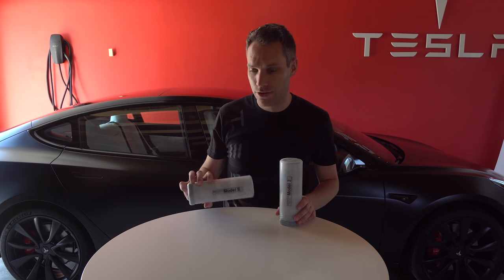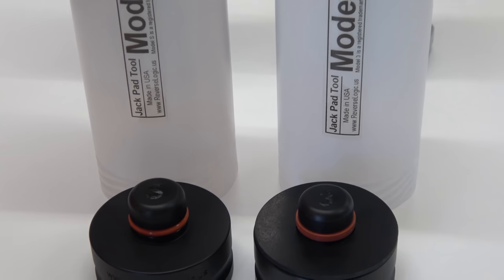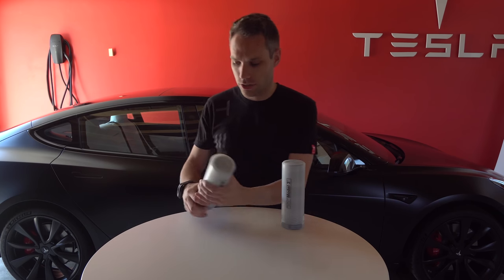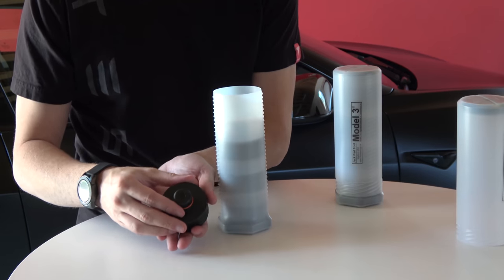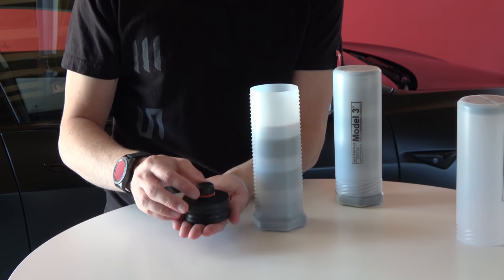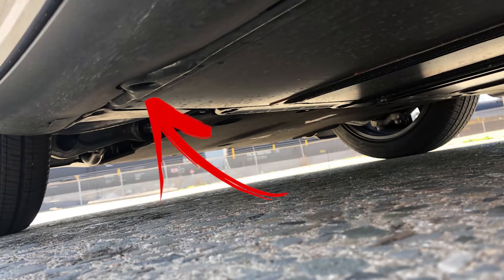Reverse Logic has actually come up with a jack pad tool. I have the Model S one here, and I have the Model 3 one here. They also have a Model X one that'll be in the mail soon, so I can show you guys that car as well. These are just little tools — you can see they are embossed with the letter of the car they're for.